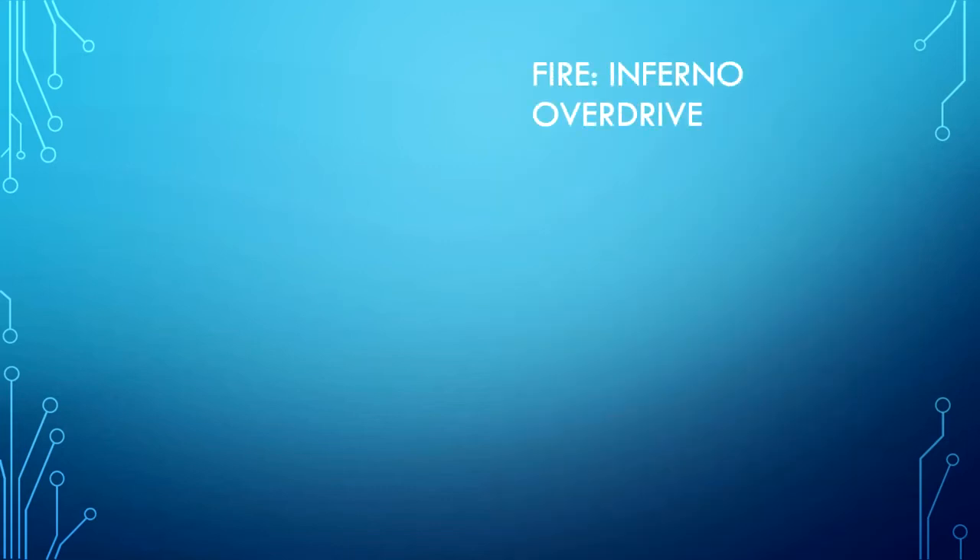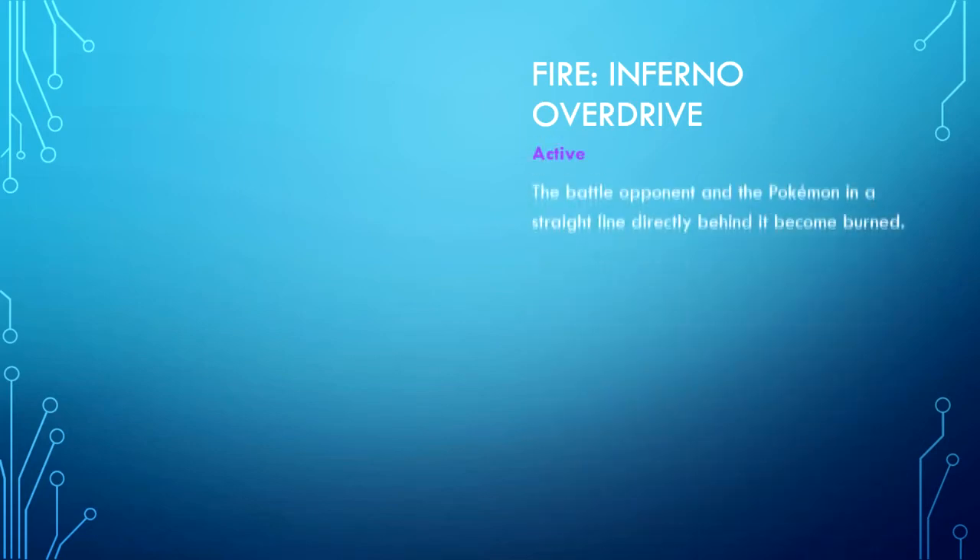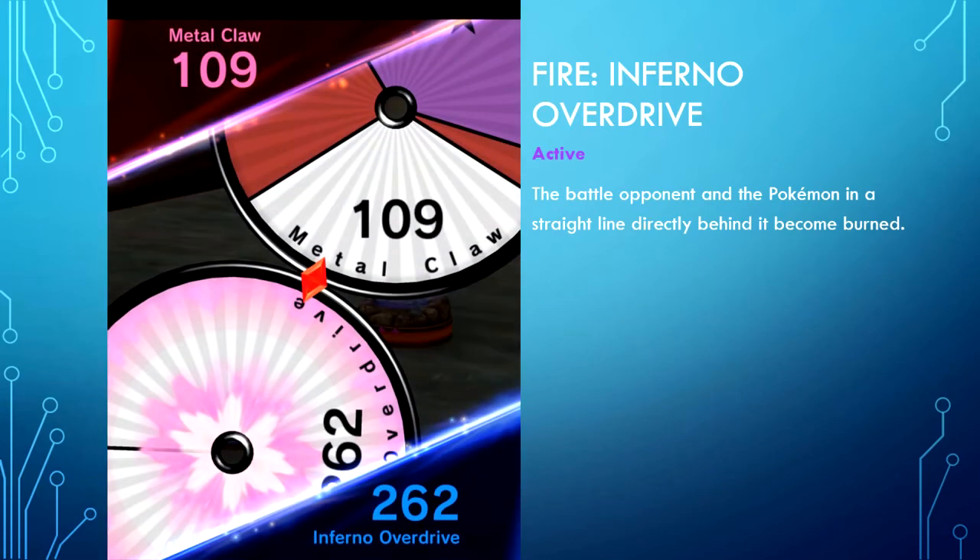Fire type — Inferno Overdrive is an active Z move. The battle opponent and the Pokemon in a straight line directly behind it become burnt. This is very advantageous if you're running a fire deck — you can use a Flame Sphere or Flame Energy to prevent them from moving. It is also very useful in a weight deck if you're playing strategically.